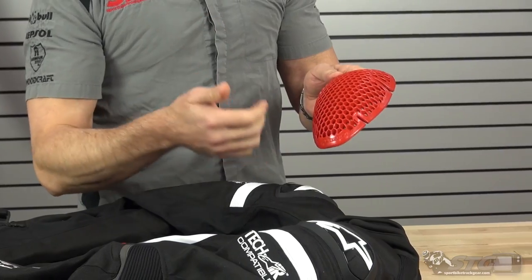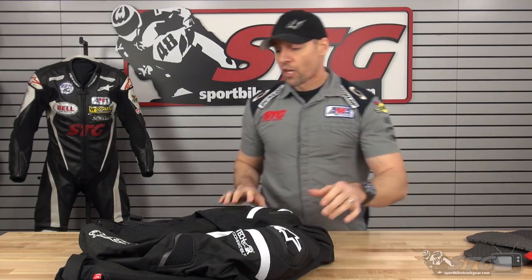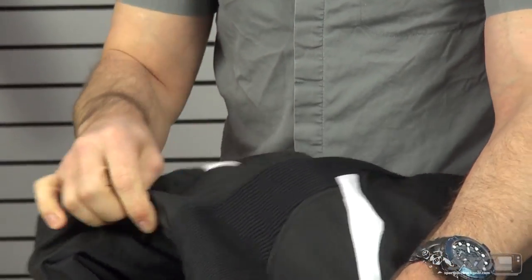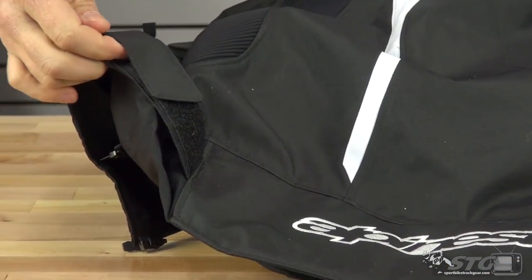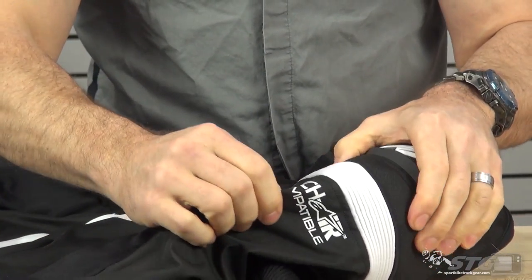The jacket comes with their latest CE certified armor in the shoulders as well as the elbow and forearm — really choice stuff. One of the biggest wins with an airbag compatible garment is all of the flex and stretch material built into it. Look at these accordion panels — they are everywhere. They're there in case the airbag deploys, but they also benefit the rider by allowing the coat to move with you and not fight you. Instead of smaller stretch panels, you get a large stretch panel throughout. The back has a very clean look with an embroidered logo. Waist adjustment is done with Velcro and textile, and there's an inlaid shoulder slider.